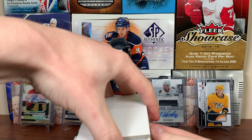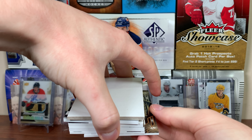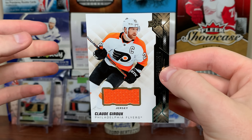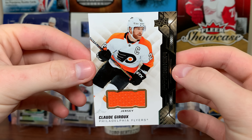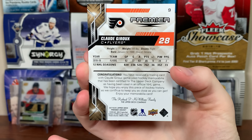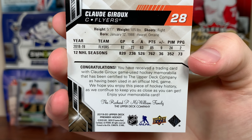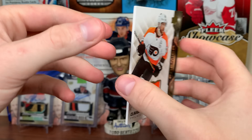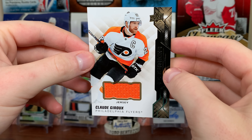Let's do the back card first here. Go Drew — just a jersey there, not numbered. Premiere jersey, game use piece. NHL game-used piece of Drew there.